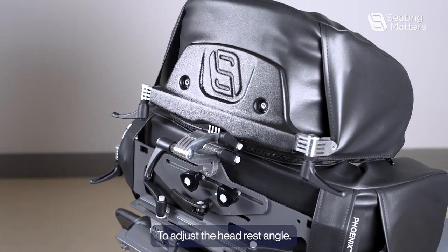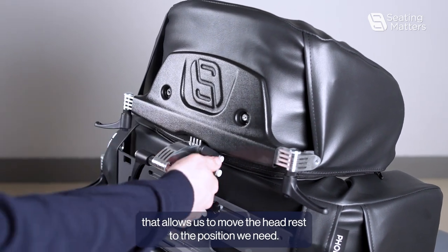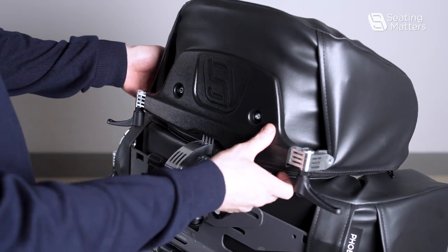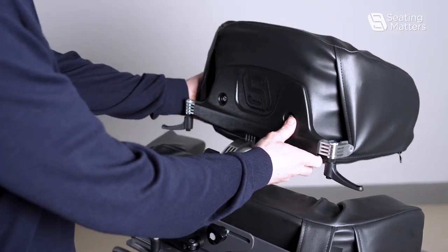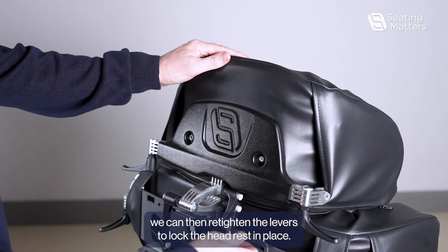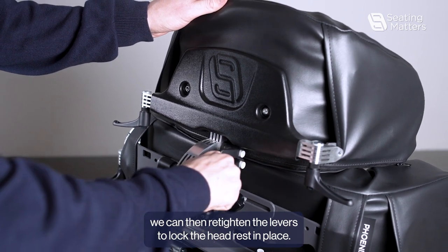To adjust the headrest angle, we need to loosen these three levers, which allows us to move the headrest to the position we need. Once we have that position, we can then re-tighten the levers to lock the headrest in place.